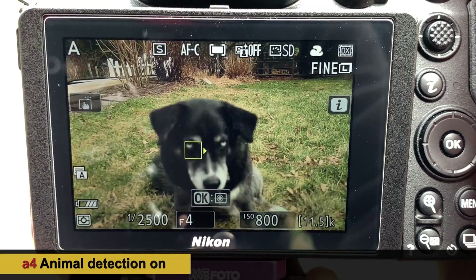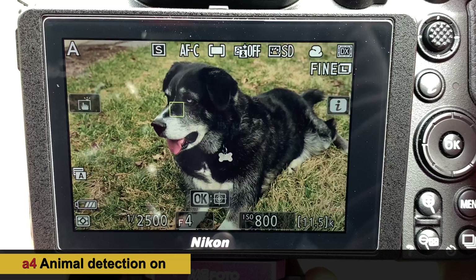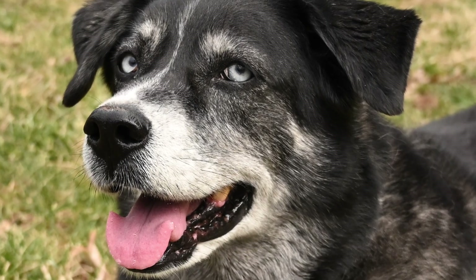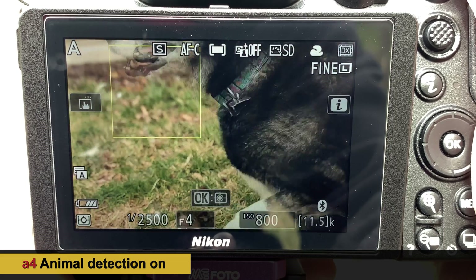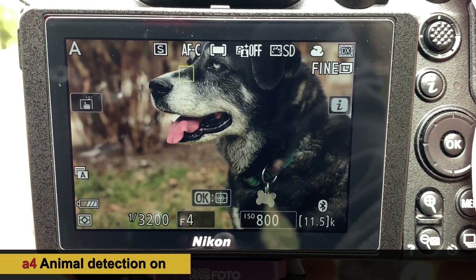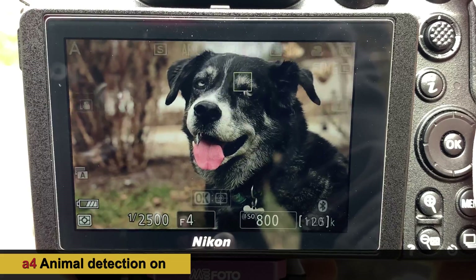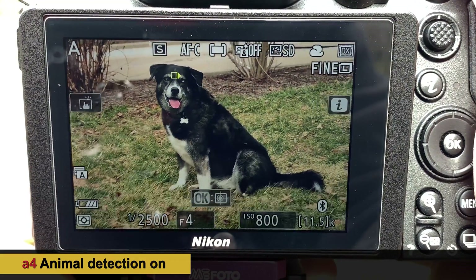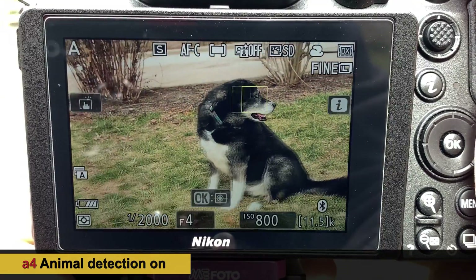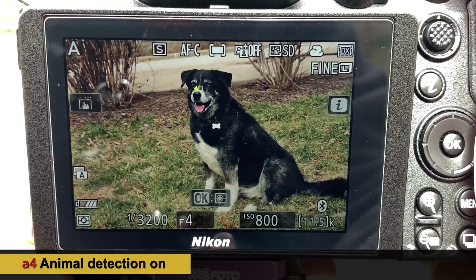We're in camera mode and it picks up her eyes. We're close up — this is dog eye detection in photo mode. Going to a profile view at about 4 feet away, you can see that when you go into profile it kind of loses that lock. At a distance it's still tracking her eyes when she's looking, but in profile it's gone. A three-quarter view works much better.